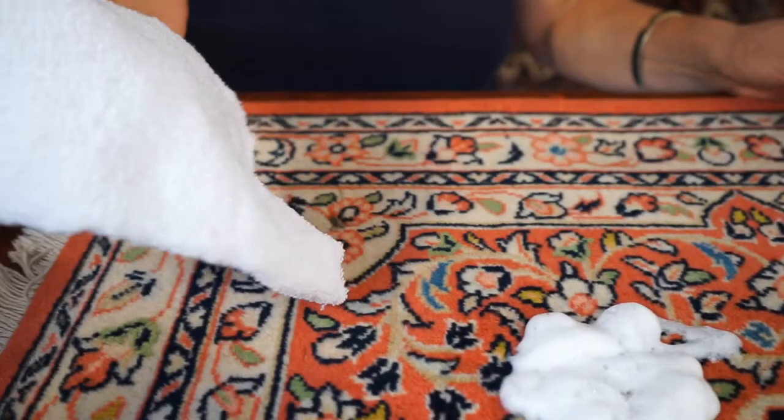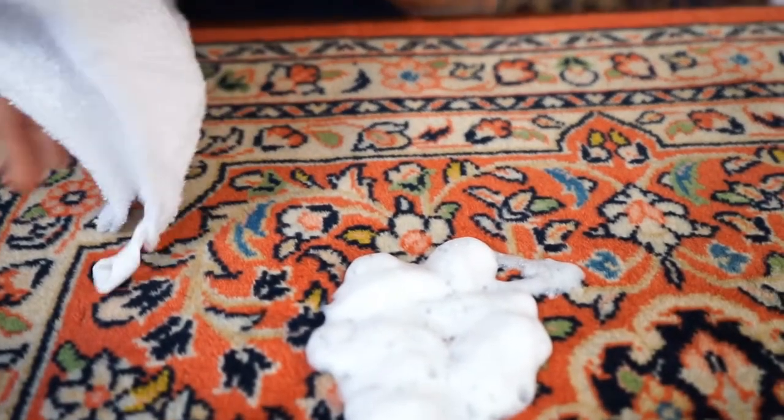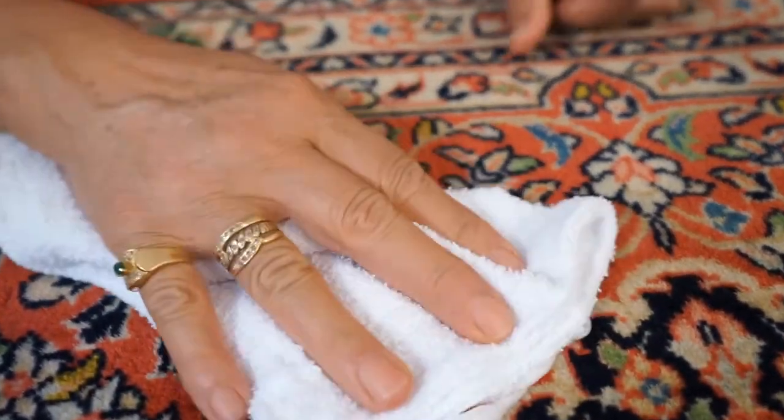In the next step we're going to take a white cotton towel like this one and soak up as much of the foam and the stain as possible.